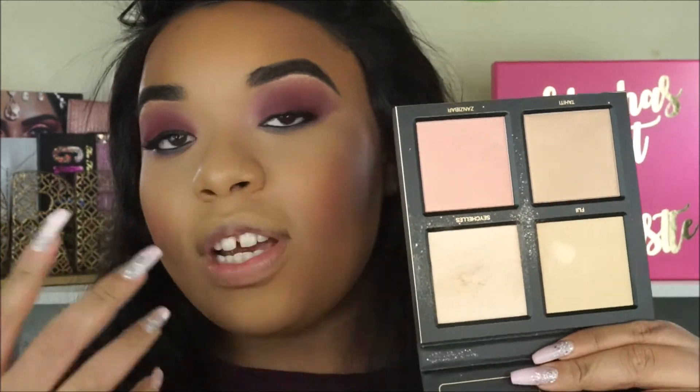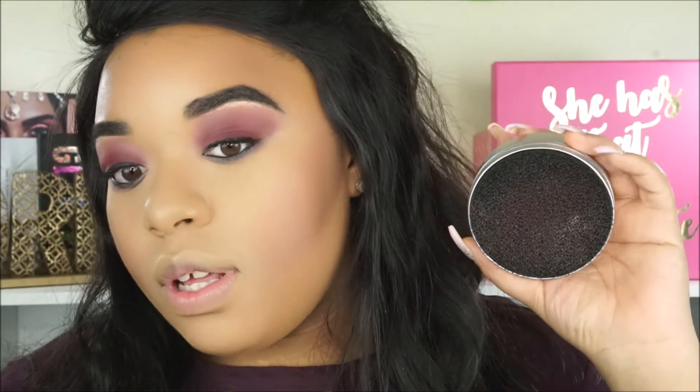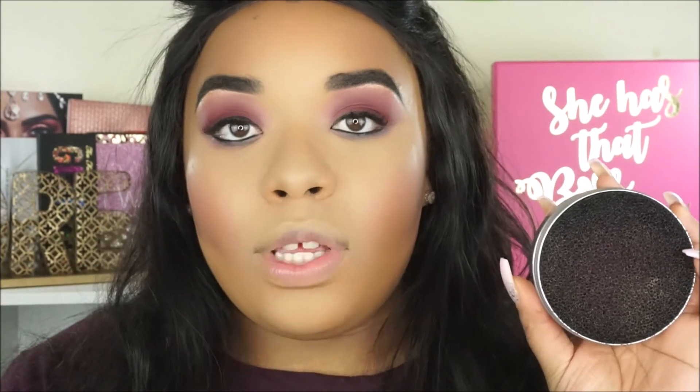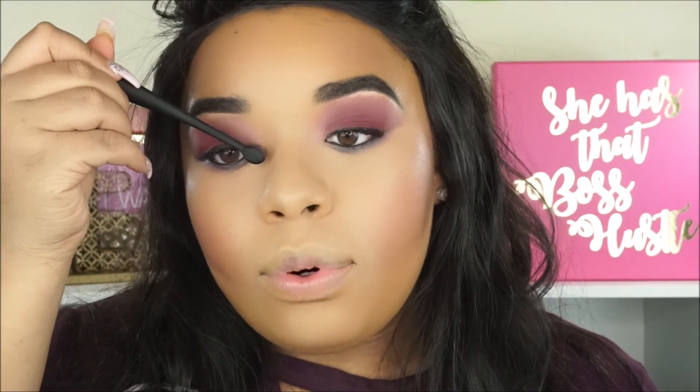For highlighter today I'm going to be using the Huda Beauty 3D Highlighter Palette in the shade Seashells. I'm taking this on my eyeshadow brush for the inner corners of my eyes. I also have this dry brush cleaner from J-Cat Beauty at Ulta — it's only $5. Any eyeshadow brush or face brush you have and don't want to switch colors, just wipe it on here and it gets rid of the color. I'll take the brush on here and go in with this shade to get the inner portion of my eye.